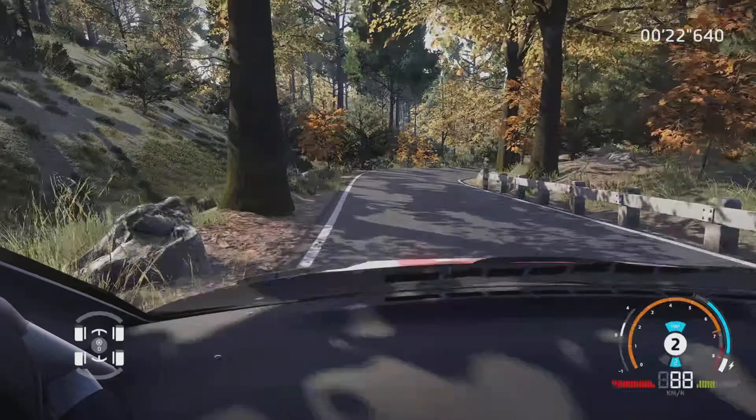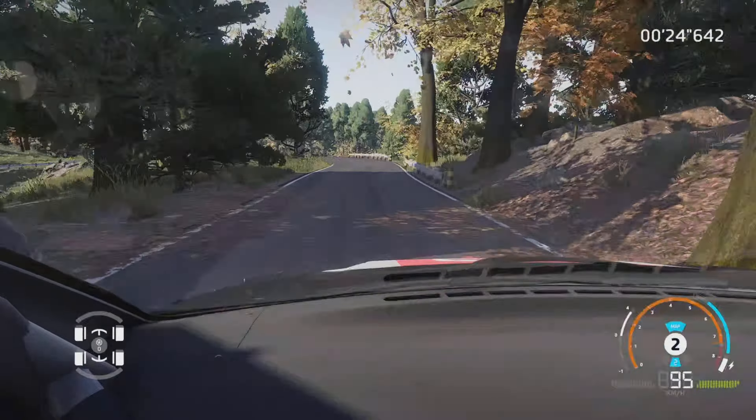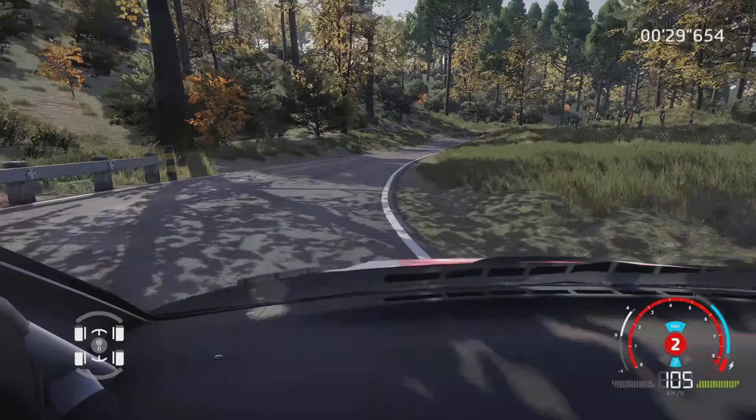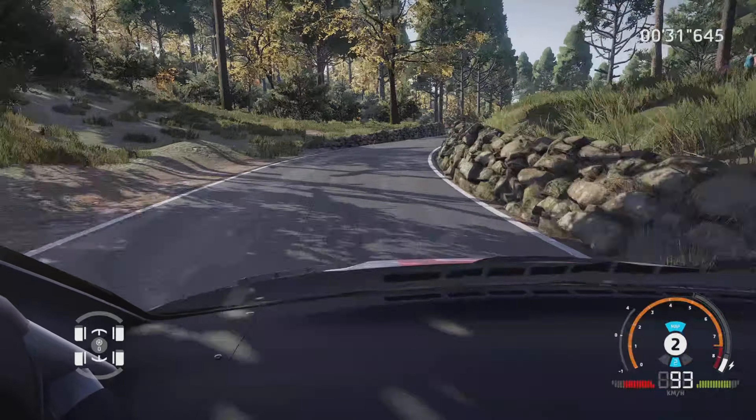Gros frein pour droite 3, reste au milieu, 50 mètres. Gauche 3, ferme en 2, et 3, pas corde, dans droite 4, ouvre 30 mètres. Droite 4, tenir, sur gauche 3, tenir, 50 mètres.